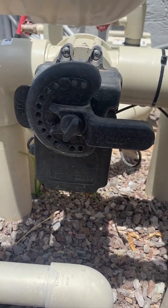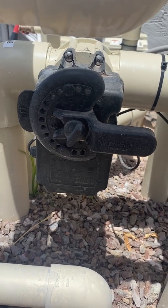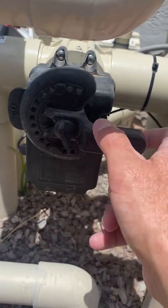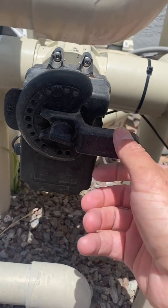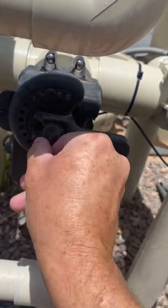Hello, this is Douglas Shepard, Kinship Full Service and Repair. Today we are going to cam an actuator. This one is left with the spa still draining, so I'm going to make sure that it's in the right place.